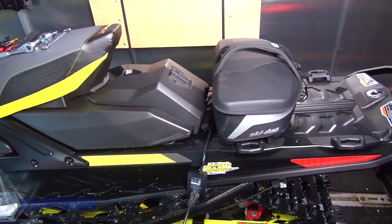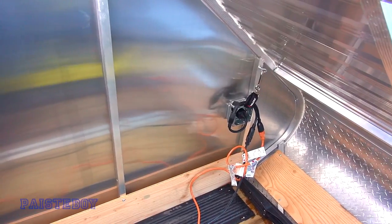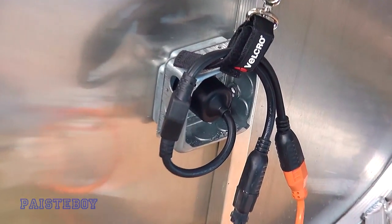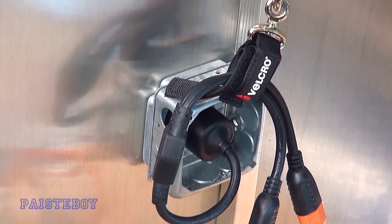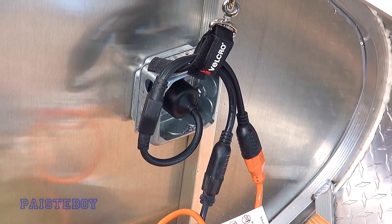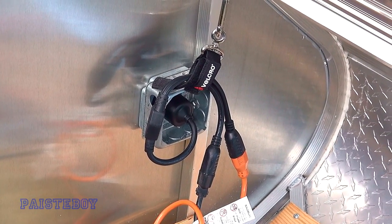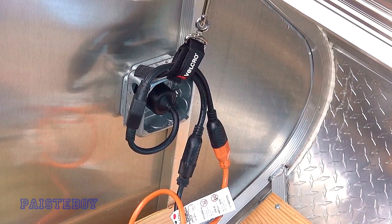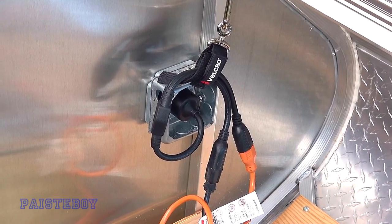I've got this set up to charge in my trailer and I'll show you how I'm doing that. On the inside I've installed a double plug, so you plug an extension cord from the outside and it brings power to the inside of the trailer, so your enclosed trailer can be closed and locked at all times. Right now I have a light on for filming purposes and the other outlet is plugged into the Battery Tender Junior. If you want to see how I did that, I'll put a link at the end of this video.